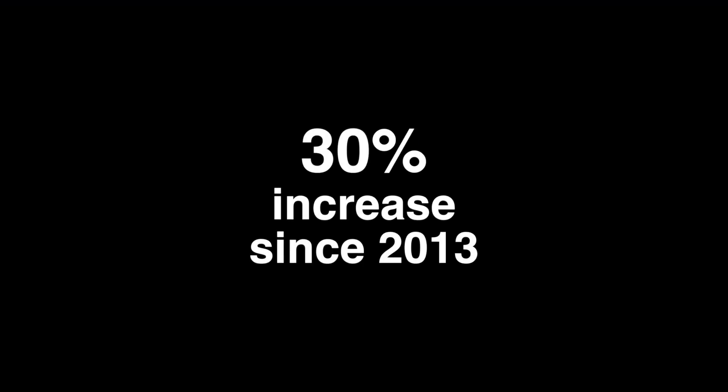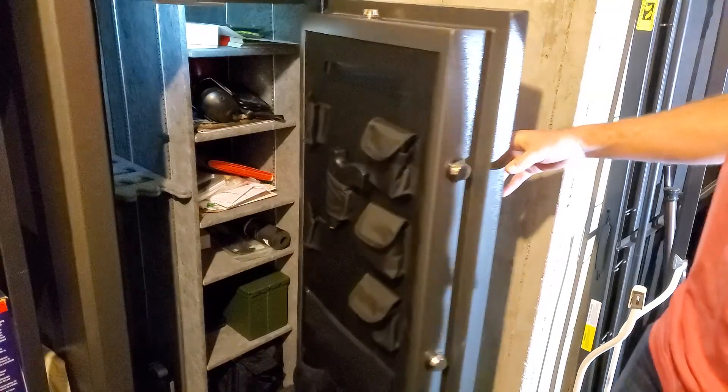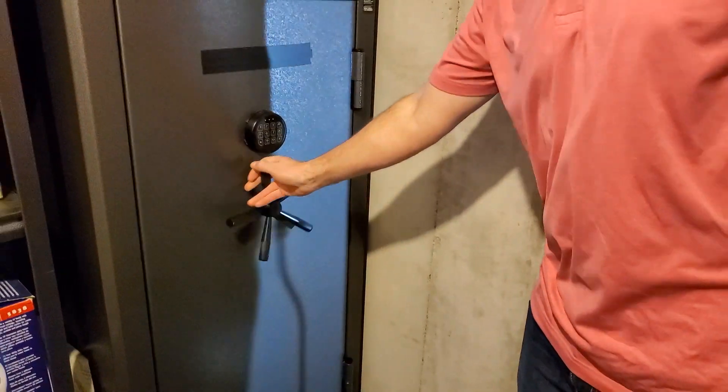Alarmingly, it is not only young children that are affected. Firearms are the leading cause of death in teens ages 15 to 19, which is up 30% since 2013. In many of these cases, the guns were stored in safes, but the parents were unaware the teens had the gun.